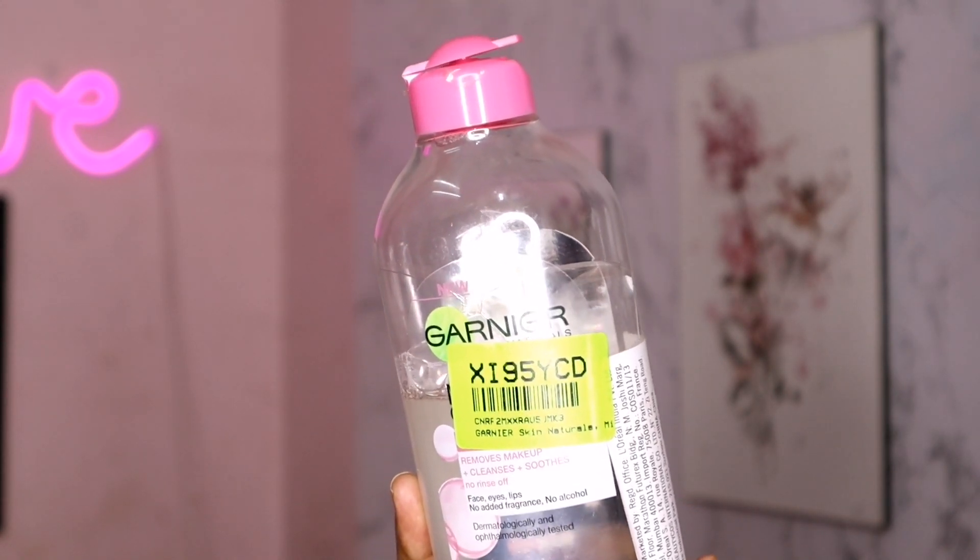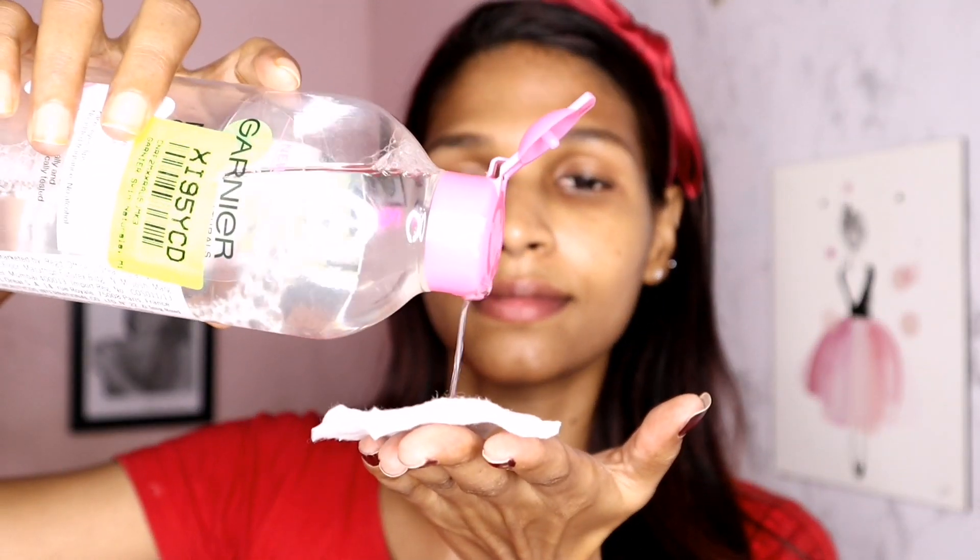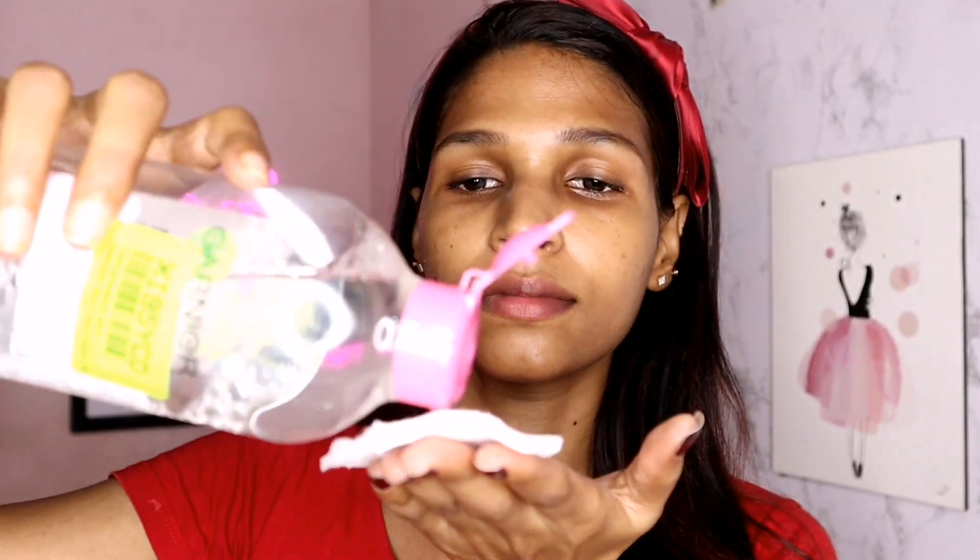If you are using the micellar water, we will use a cotton pad. We will remove some light makeup. First, we will remove the makeup. The gel eyeliner is a black product. We will clean it with the micellar water.